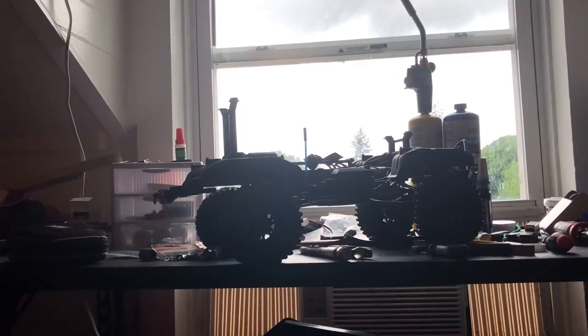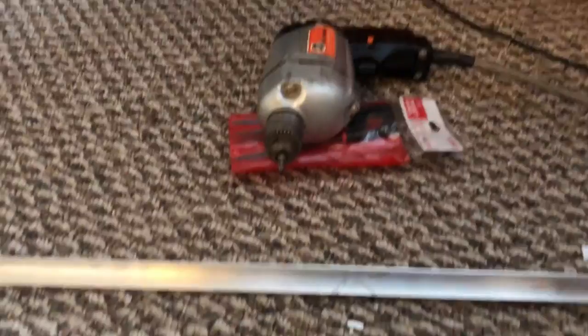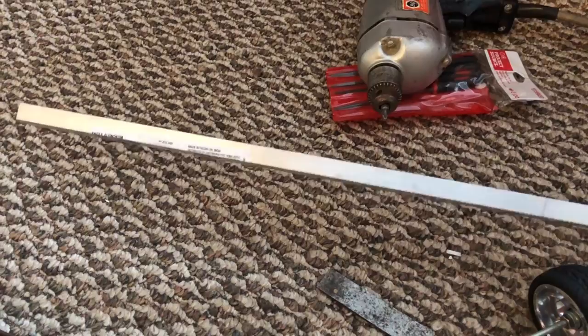Hey guys, welcome to the channel. The shop's a mess right now — TRX up there on the table. What we're working on today is a little 10th scale trailer build.